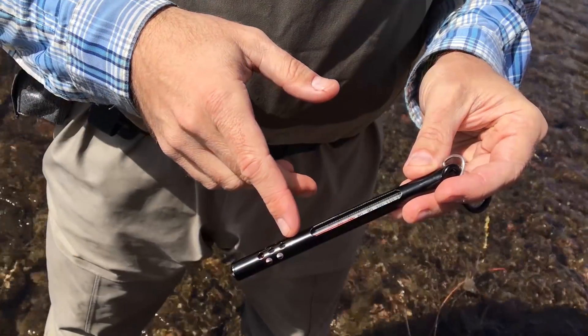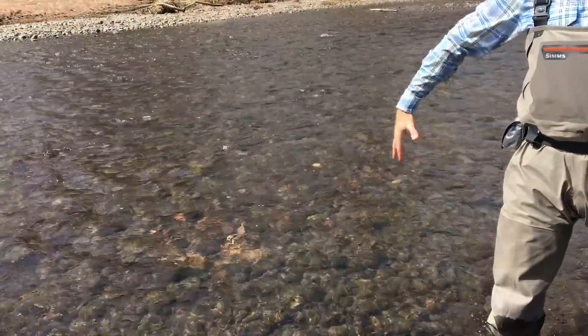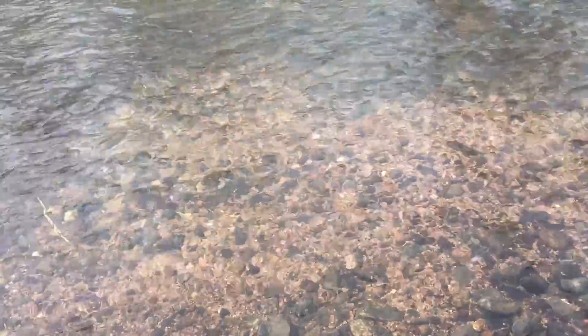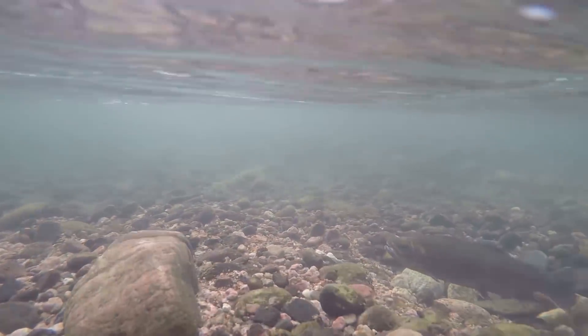One of the first major events of the spring and some of the hottest action of the year is going to be around the rainbow and cutthroat trout spawn. As fly fishers we all want to get out, have a great time, and catch some fish, but we need to be careful and purposeful about how we fish in the spring, around, and immediately after the spawn. In this video we're going to look at the cues and clues that will tell us the spawn and the bite are about to turn on, the types of water we're going to fish, those we're going to avoid, which fish are off-limits, and where we're going to go to have the best days on the river.